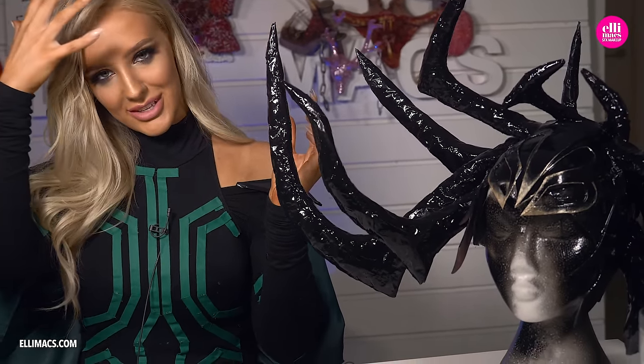Now for the last step: gluing this to my cheeks. The makeup I've done off-camera because it wasn't going to be super fun to watch. What I've done is my normal base, a nice pink lippy, and then smokey eyes — so it's very simple: a black-gray eyeshadow on your eyes, then lashes, and you're good to go.